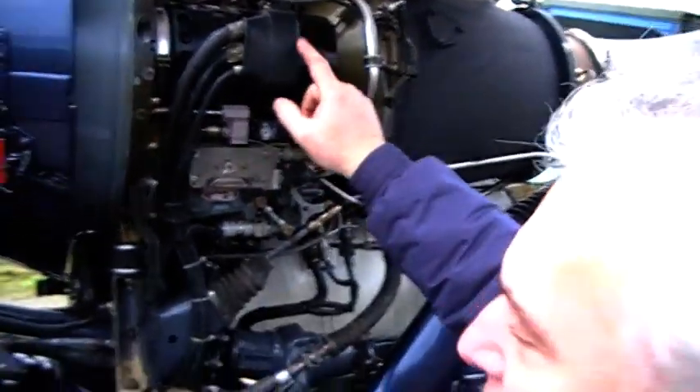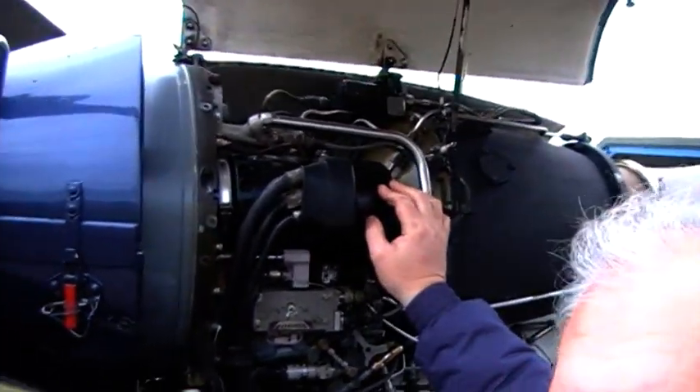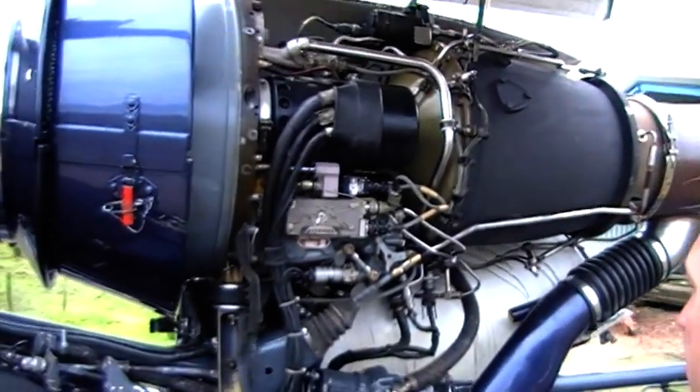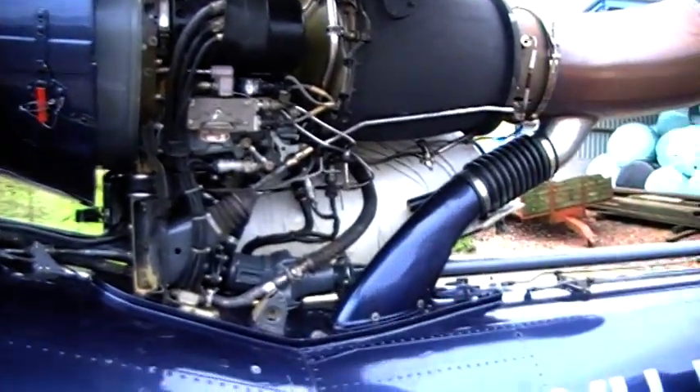These big ones — it's a generator, and it's also your starter. And because of the weight of it, it does come loose. I'll just put these two over here.